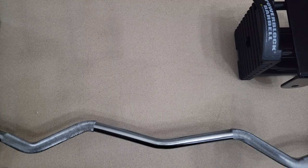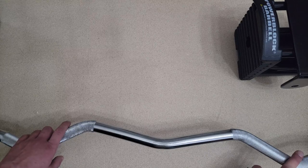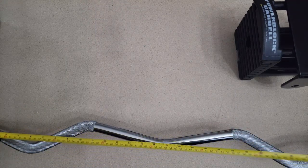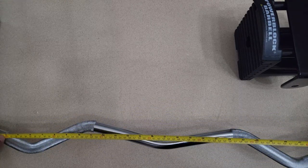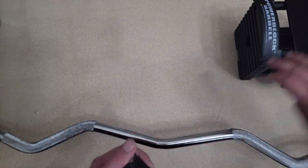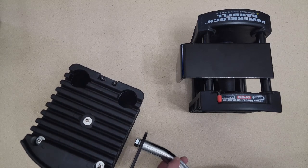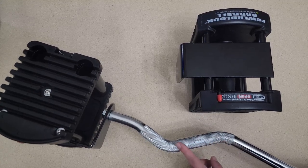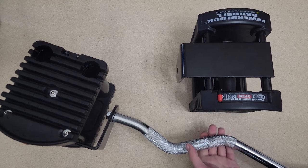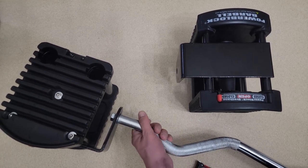Curved barrel — I cannot show the full length due to my phone camera setup. The length of the curved barrel is just a barrel: 33 inches. That's how much space you have between each plate. It's attached with a bolt and a washer. The grip texture feels terrible — even undamaged it still feels like sandpaper. You really need gloves. Good for grip? Yes. But don't forget the gloves. It's curved — nothing special.